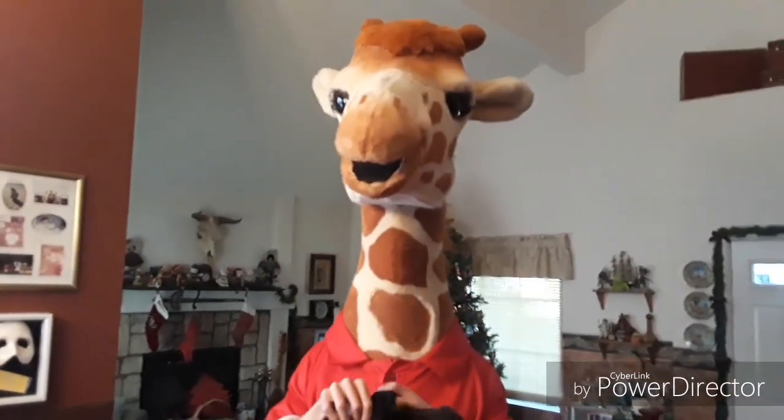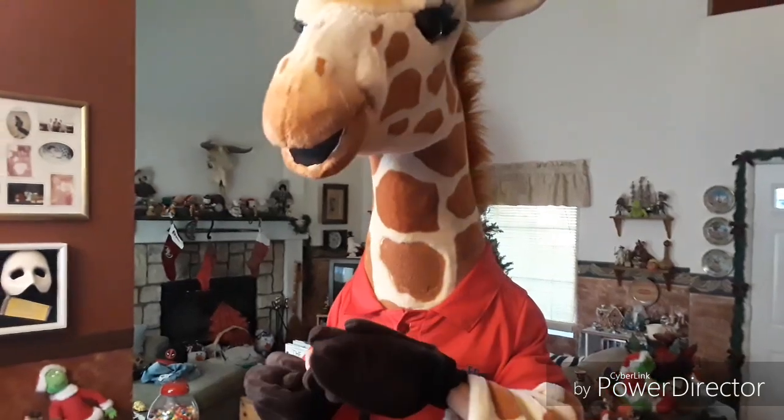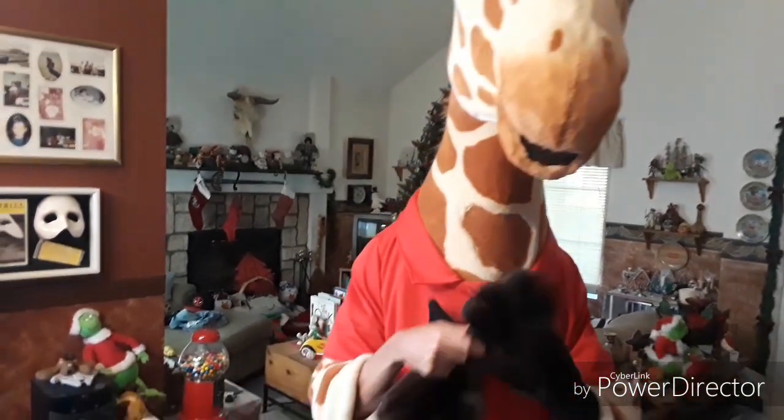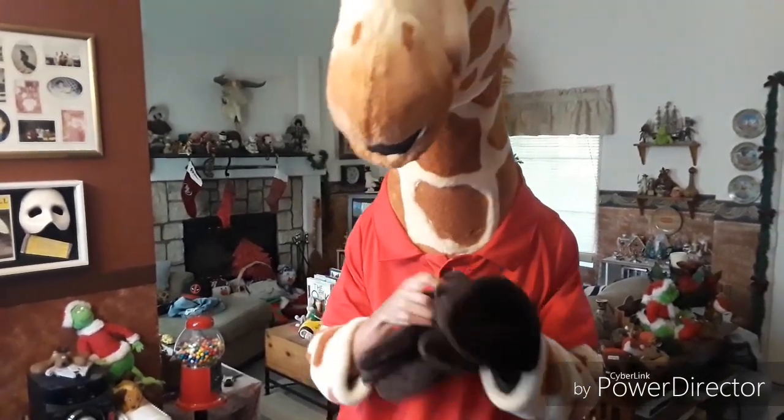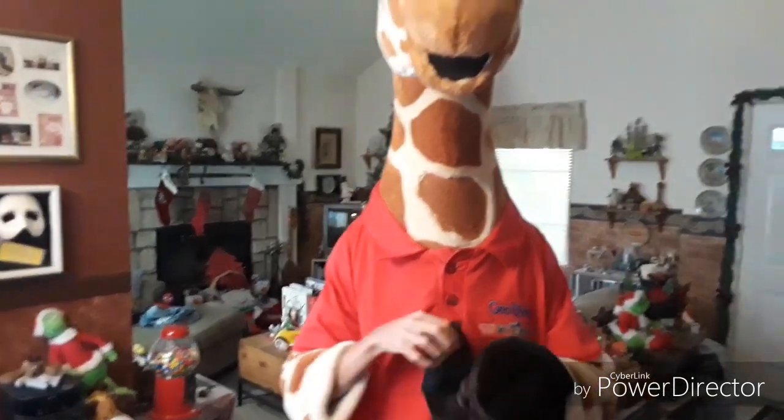Now putting on the hooves — Jeffrey's hands — like this. I think I got one on a little weird, but there we go. You can see out of this thing — that tucks in like that — and then put the other one on.